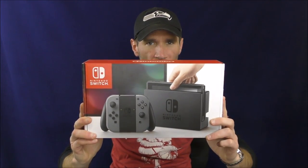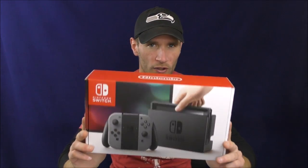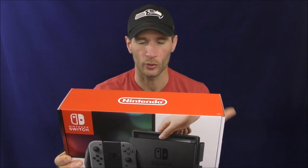Hello! Welcome once again to Stuff and Things Plays. I'm your good friend Bradley, and today the Nintendo Switch is out. I have my pre-ordered copy here along with some other accessories, and I just wanted to give a brief overview of the hardware.